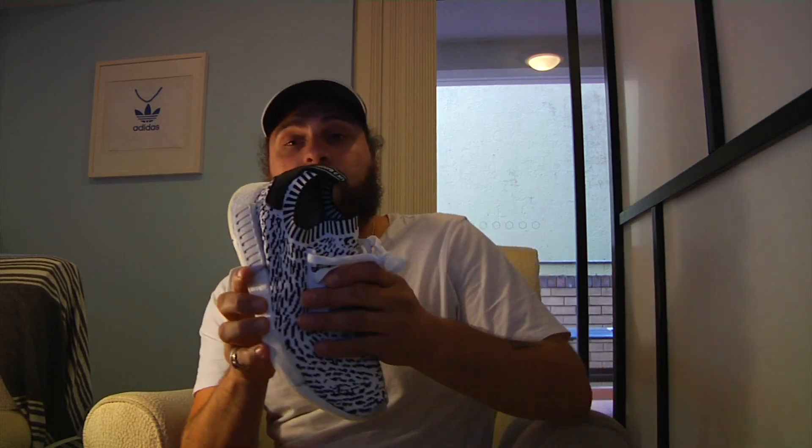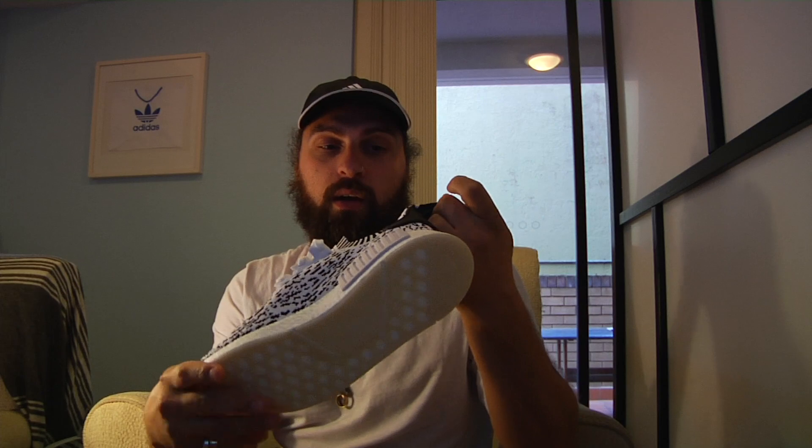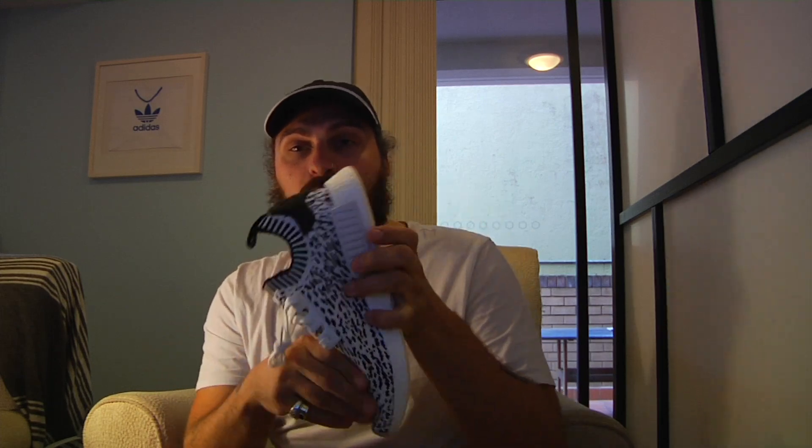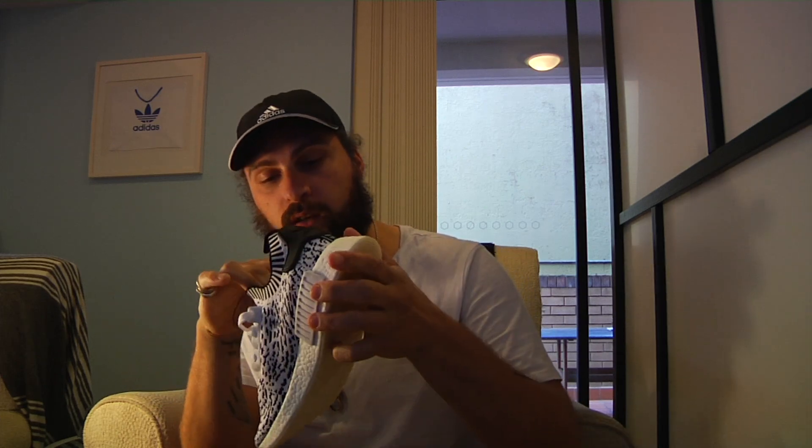It's a full Primeknit upper. If you own a pair of nice kits or have ever felt them, the upper is just like that — really, really soft. It's beautiful, it's so nice. Honestly it's the softest Primeknit for sure.